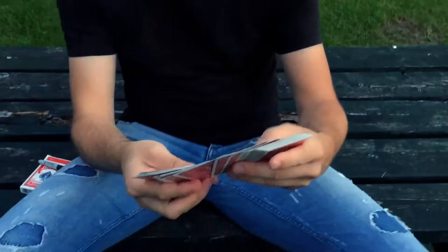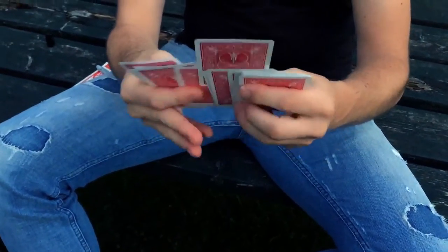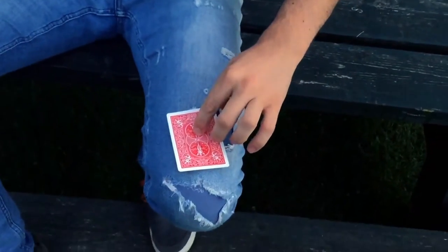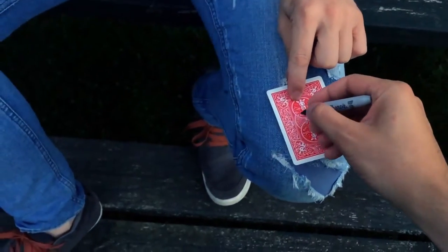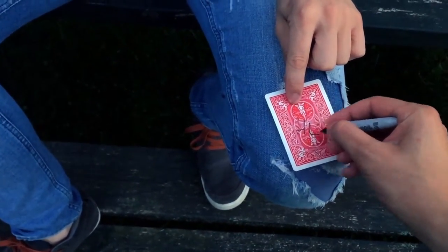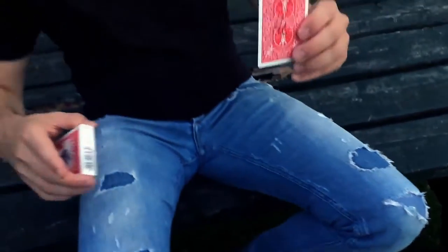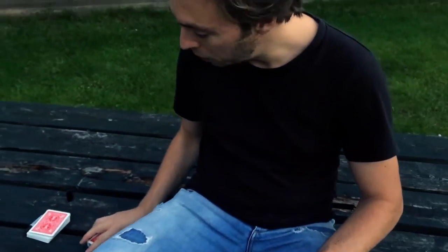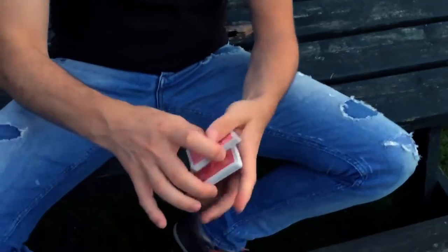I'm gonna make a prediction out of this deck of cards with one card. I think I'm gonna go for this card. Spectator, would you be so kind to write your initials on the back so you know I committed to this card. I'm gonna isolate the card right underneath the cellophane wrapper of the card box so nobody can touch it.